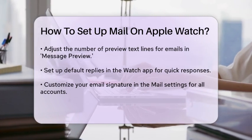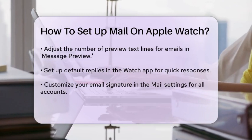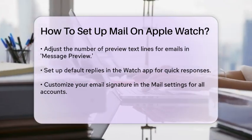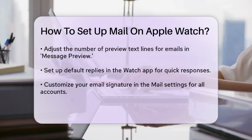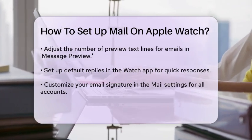Note that this signature will be used for all accounts on your Apple Watch. If you want different notification settings for your emails on the Apple Watch compared to your iPhone, go to Custom in the mail settings. Here, you can enable or disable notifications, turn on or off sound and haptic alerts, and even allow remote images to load in your emails.